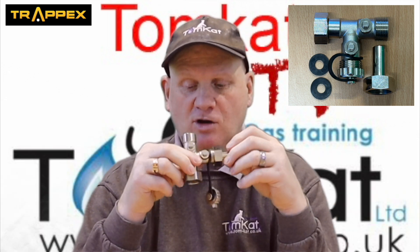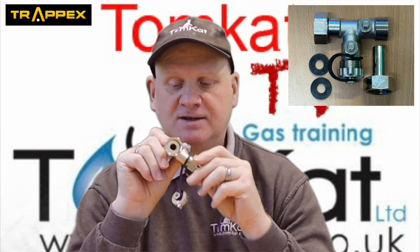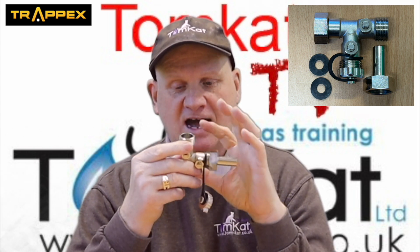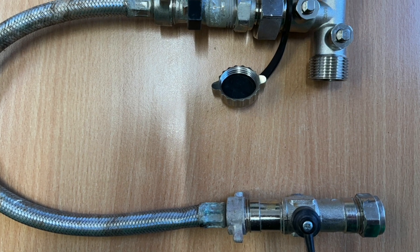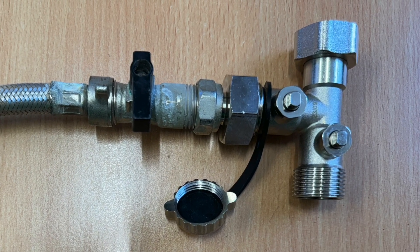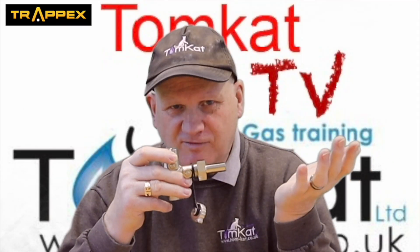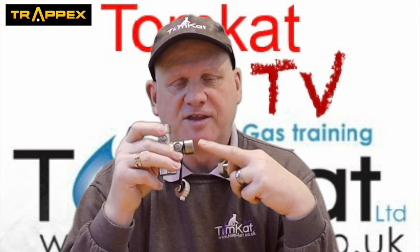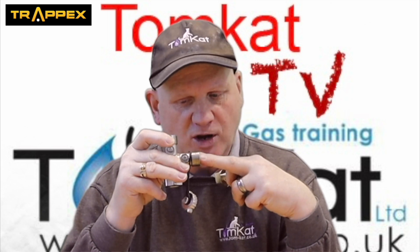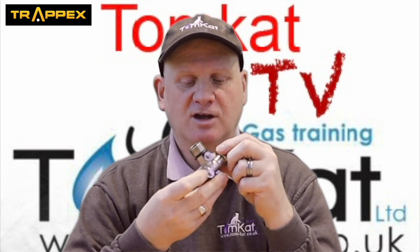What we've got here is obviously this is the nut for connecting onto the expansion vessel, and then we've got two isolation valves and two points. This can actually be the connection for a filling loop, so if you needed to put a filling loop on a central heating system - because this can be used on unvented cylinders and central heating systems - but this can also become a drain point for checking the expansion vessel.